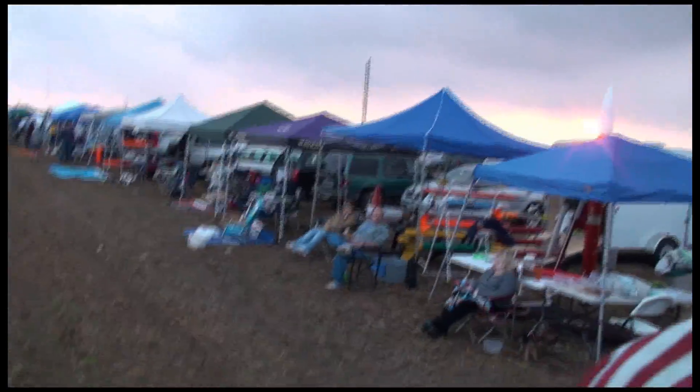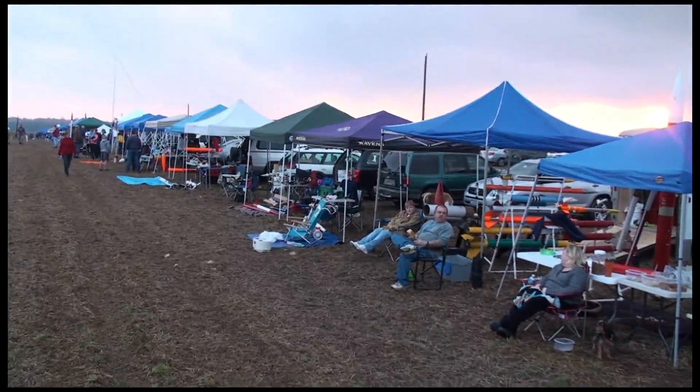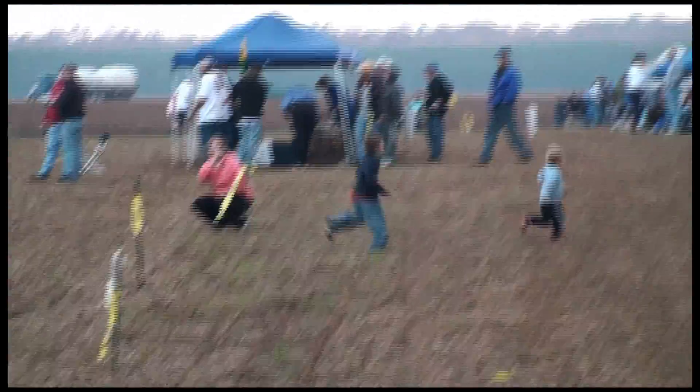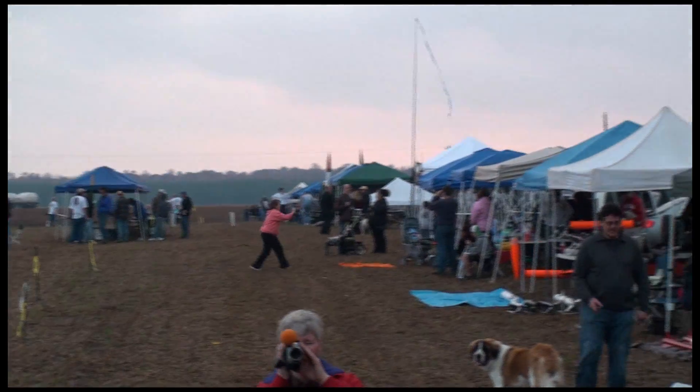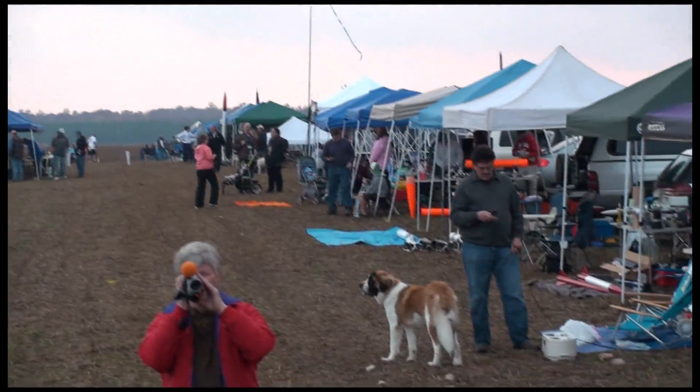Look at that one. It was good. Kevin, what are you doing now? Have you heard the weather for tomorrow? It's supposed to be nice tomorrow. It's supposed to be warm. Mostly sunny.